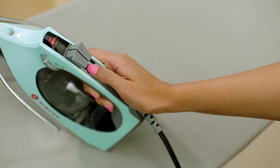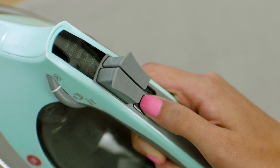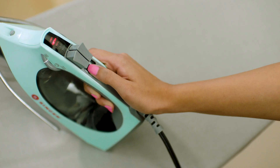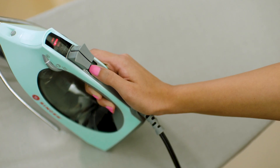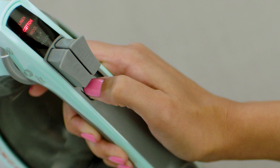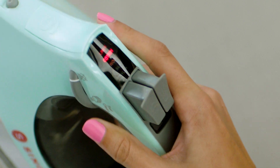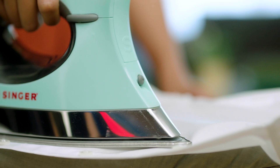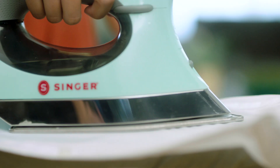Press the mode button to select your desired temperature. You will know you have selected the correct temperature when the corresponding temperature bars begin blinking to start the heating up process. When the iron is ready to use, the temperature bars will stop blinking and stay on. To turn on steam, rotate the steam knob to the on position. This will generate powerful and consistent steam while ironing.